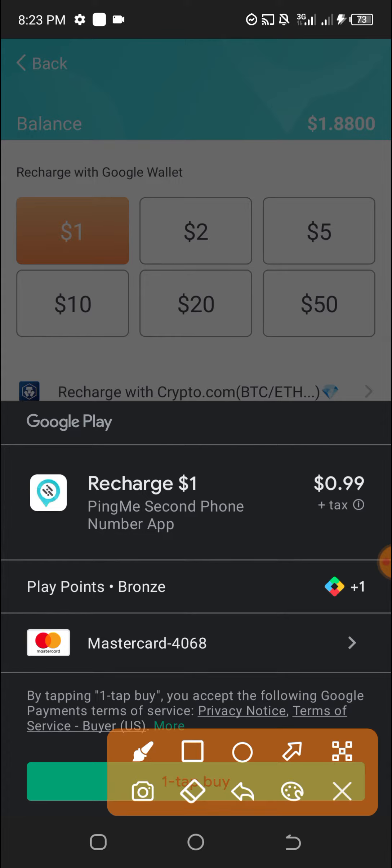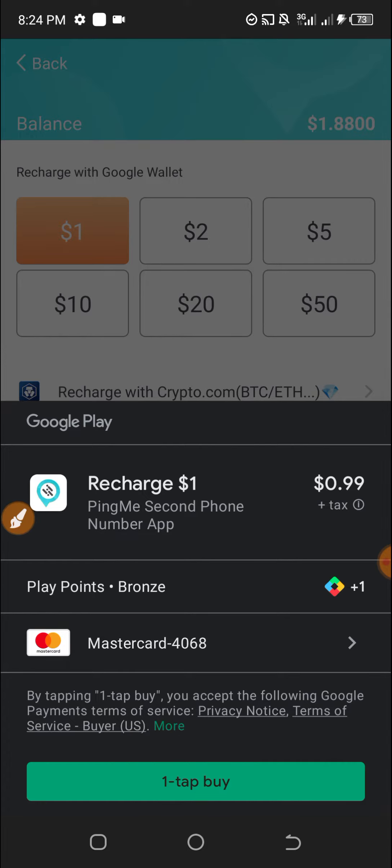I want to test it to see if it does work. So I select it and let's confirm with fingerprint.